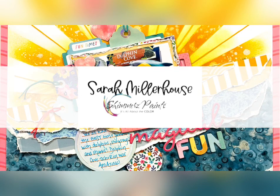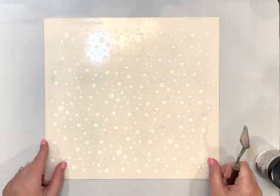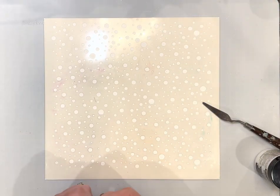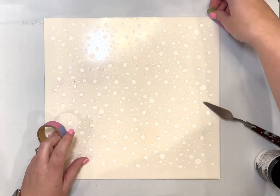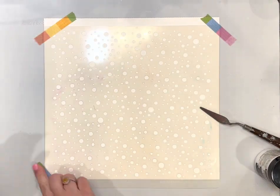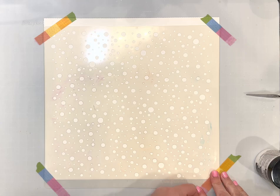Hi friends, Sarah Millerhouse here today and I am excited to share another layout with you that I created for the Shimmers Paints Design Team. I am going to be using the April color kits and part of the April paper kit.